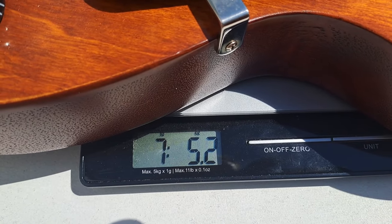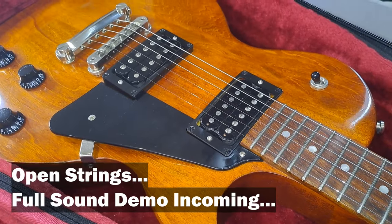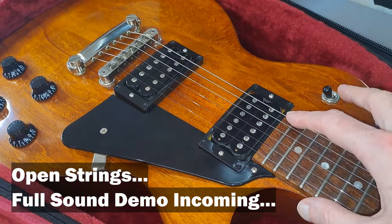This Gibson has ultra modern weight relief, so it does feel like a pretty light guitar in the hand. It is an incredibly resonant guitar, which I hope is going to come through on camera, so I'll just play a little bit and you can see for yourself.